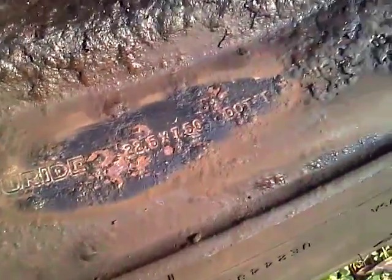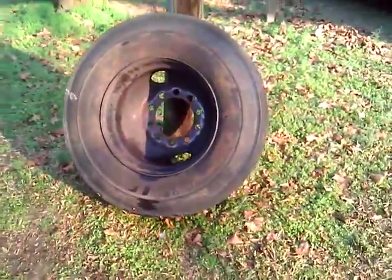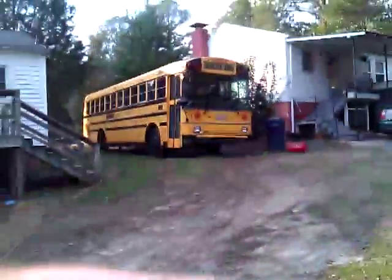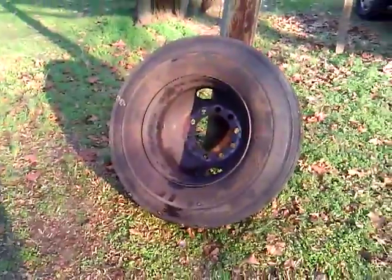It's an Accuride rim — Accuride 22 and a half, seven and a half. That's what I figured. It's funny because probably all the ones on the back and the right front were seven and a half, but that one on the left front on the driver's side was the only eight and a quarter rim on there. I don't get it, but the bus was specced for eight and a quarter rims, so I want those on there.